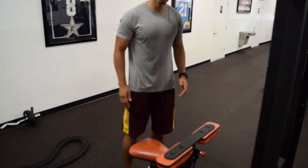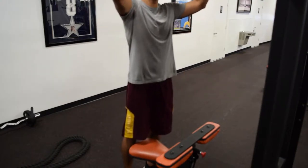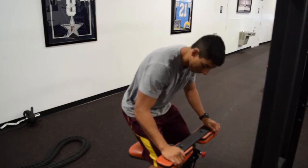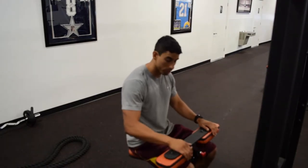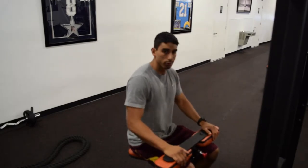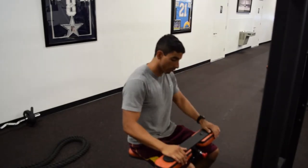Alright, so in this video I'm going to show you how to do the lat pull down. What you're going to do is start off by sitting down and adjust the padding to where it's firm against your thighs. It's going to help so that the weight doesn't pull you up when you're going back.